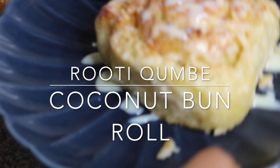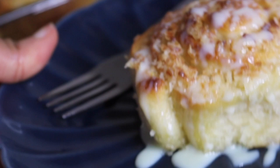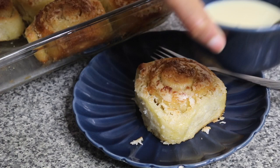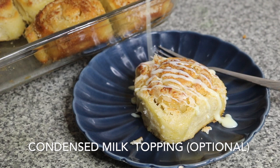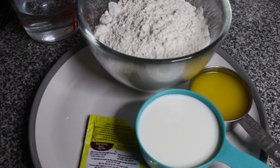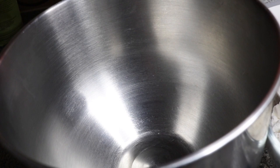Asalaamu Alaikum, welcome back to my YouTube channel — what's cooking in Zahra's kitchen today! As you can see from the title, today we will be making coconut roll buns. This is the first time I'm ever making this recipe and I literally made it up on the spot. I was so excited to make these coconut roll buns — my family is really obsessed with cinnamon rolls.